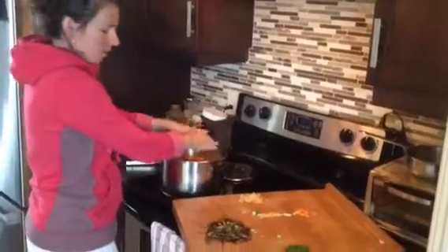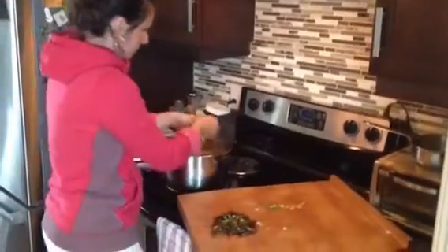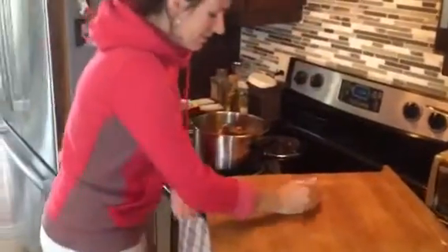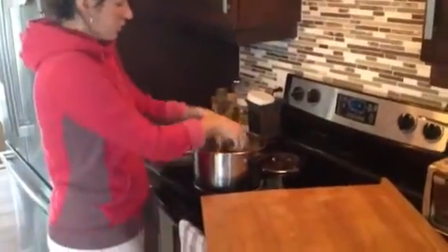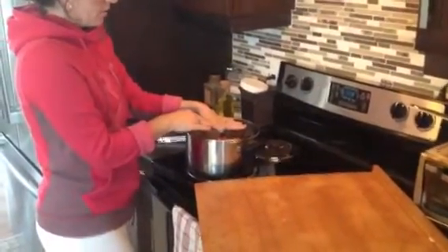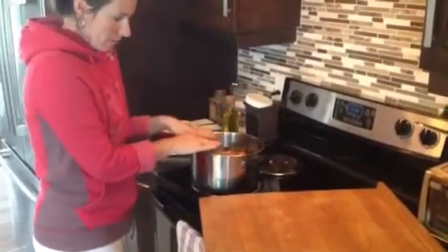We're just going to add everything in there — some garlic, some chard — and then I'm going to fill it up with water and let it simmer literally all afternoon. I'm going to fill the pot right up and put a lid on it, and when the afternoon comes it will be half simmered down.